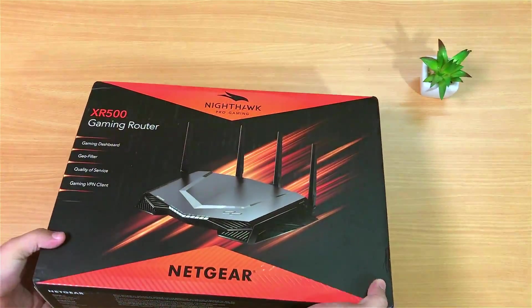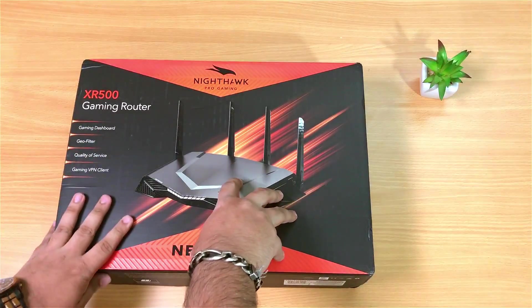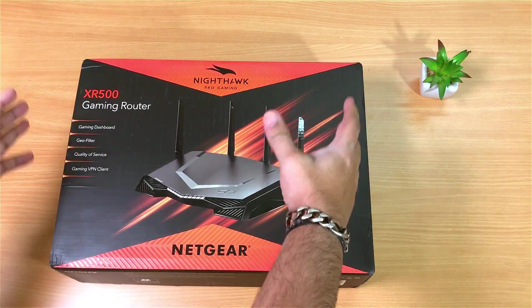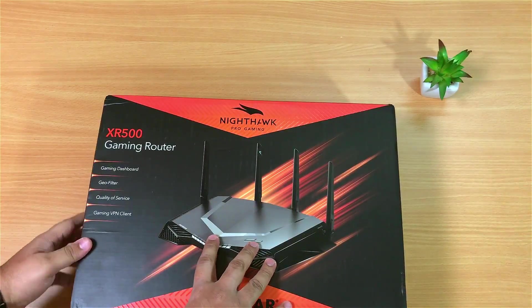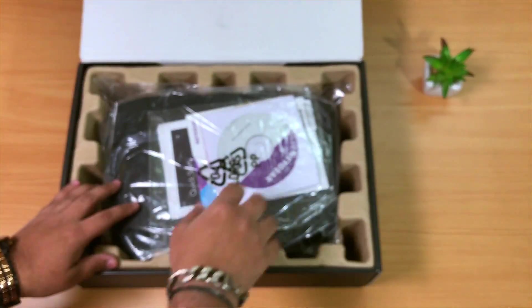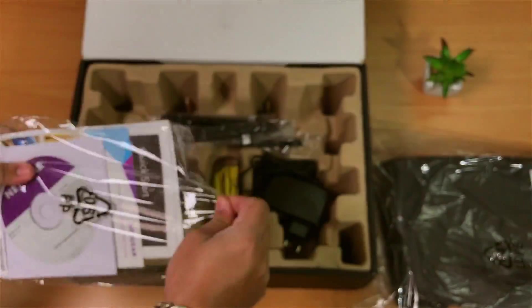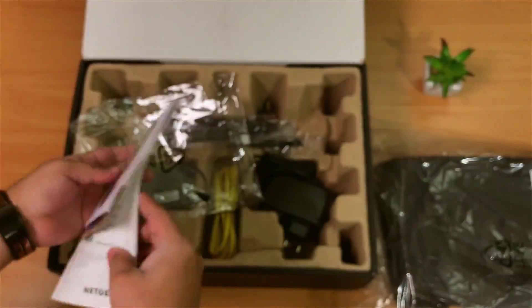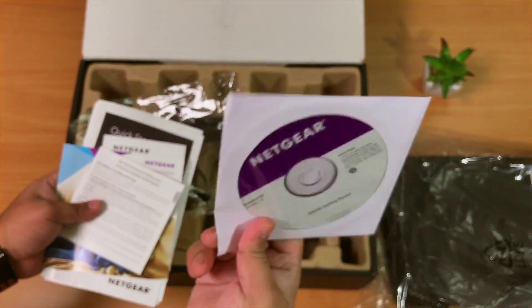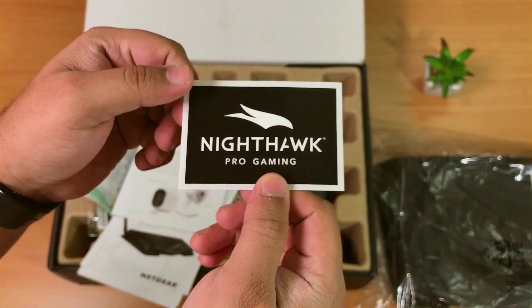Those are some of its best features, and it also comes with some other cool stuff which I'll tell you guys in a bit. Thanks to Netgear for sending me this product to have a look — I'm super excited to see what it can offer. So inside the box we have the router itself, a software CD for quick installation, a couple of other support softwares, and this cool Nighthawk Pro Gaming sticker.